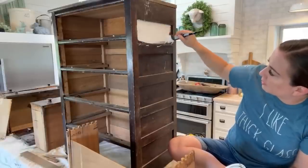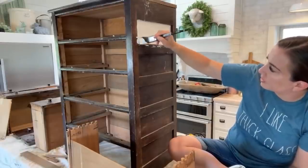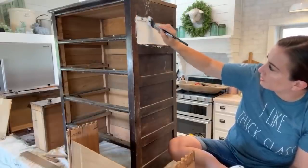We get asked a lot about sanding and whatnot. The DIY paint sticks to pretty much everything.